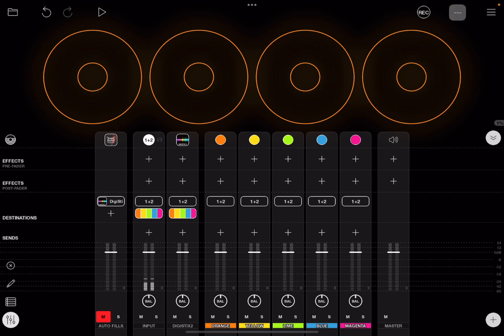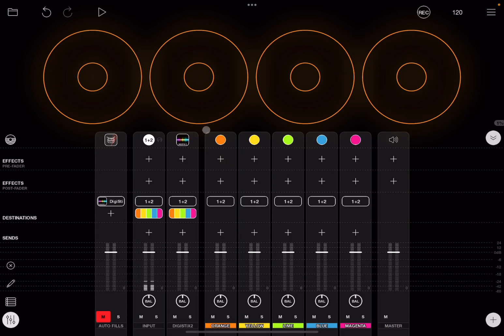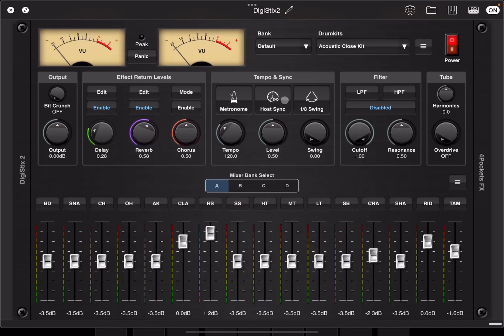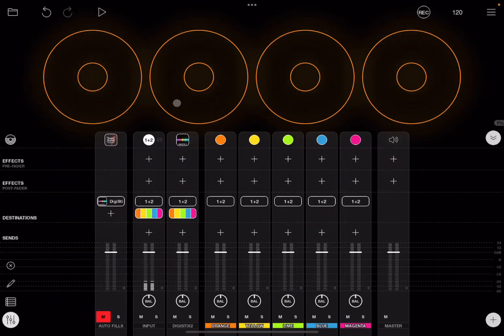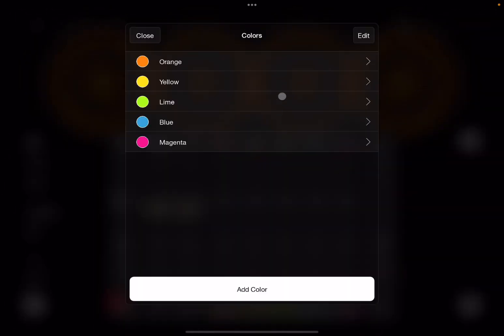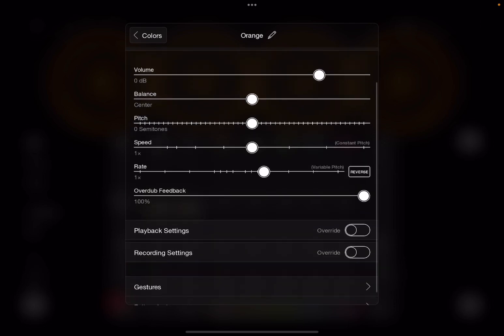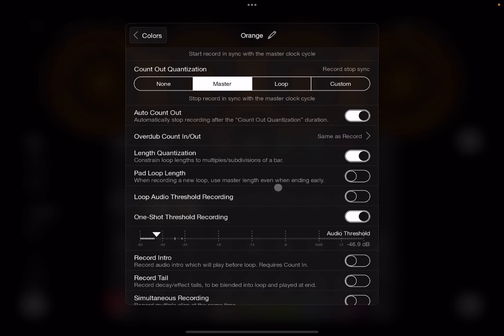Next, click here to set the tempo, click on 120, click enter. We have one bar, which is perfectly fine for this tutorial. Now let's go inside DigiStick 2, double-click on the title to maximize it. Click host sync so it responds to the DAW, which in this case is Loopy Pro. Let's start with a simple pattern — just kick drums. Then click the hamburger menu, go to color group, select orange, scroll down to record settings, and ensure one-shot threshold recording is on.